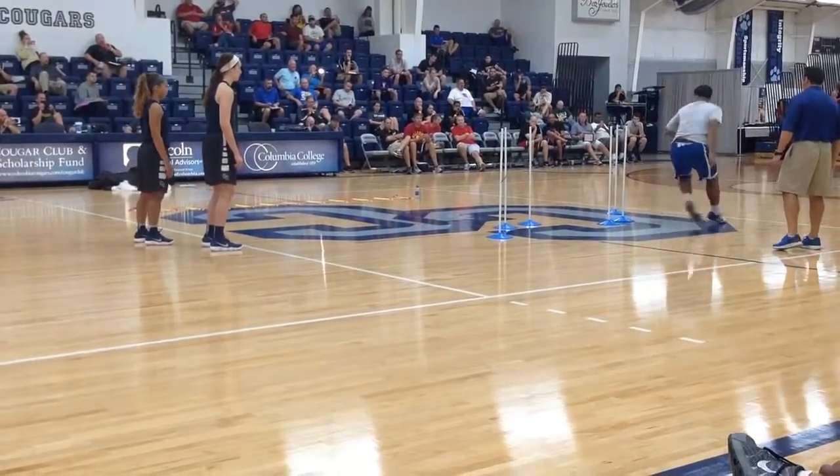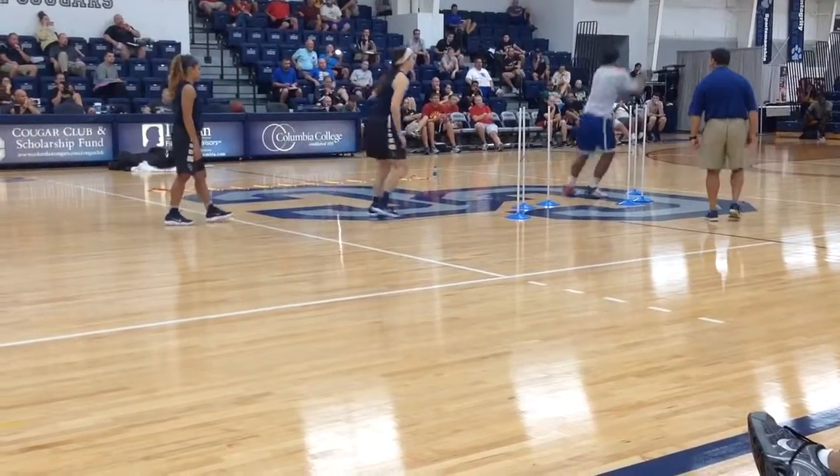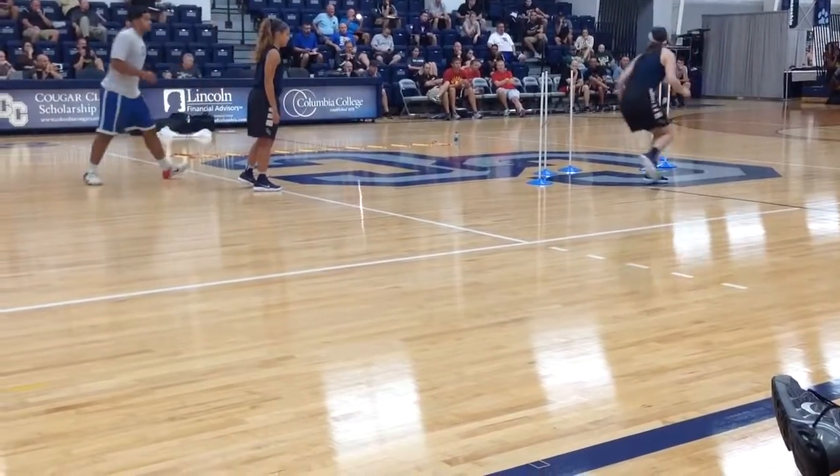Nice. Nice job. That was really good form. Get up. Higher. Good. Excellent job. Way to move your body. Good.